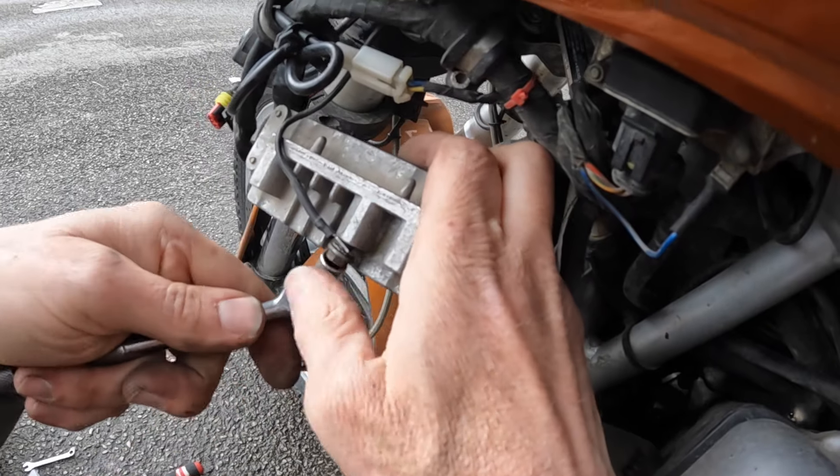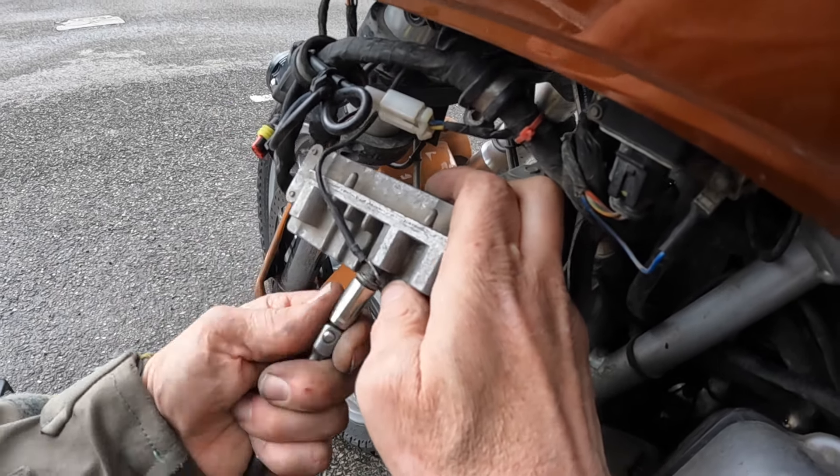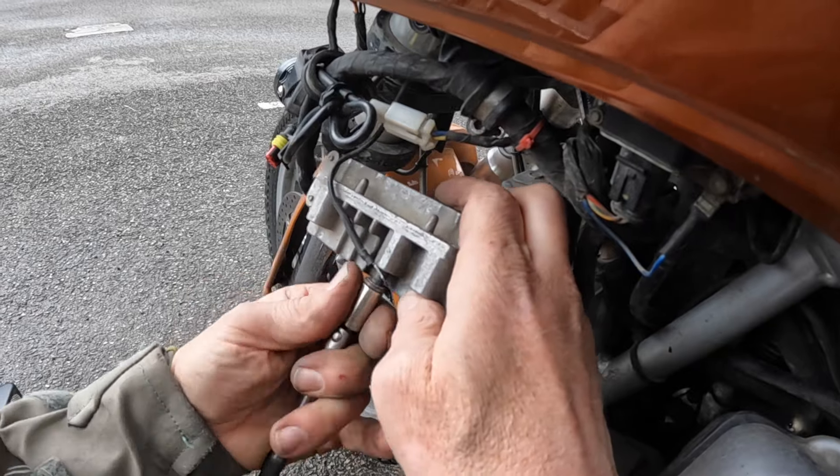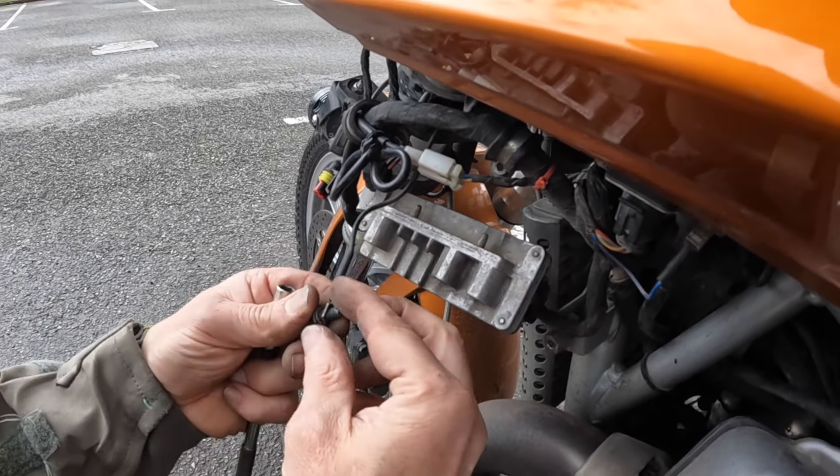That is a very good sign. Very good sign. Maybe we found it. It's all stripped out, isn't it? Maybe. That's okay, I can deal with that.